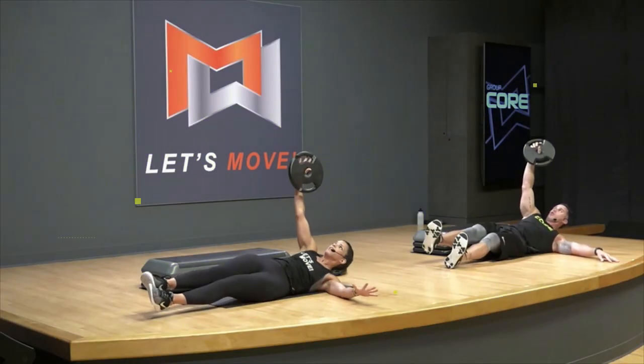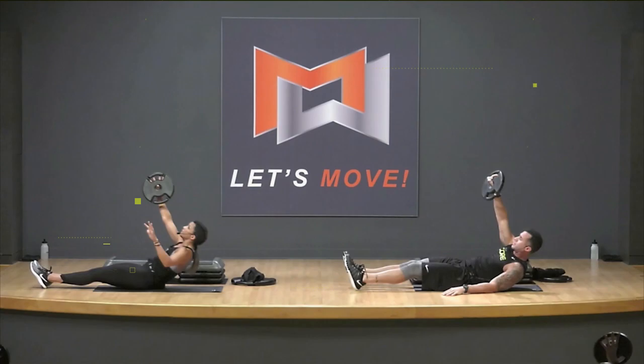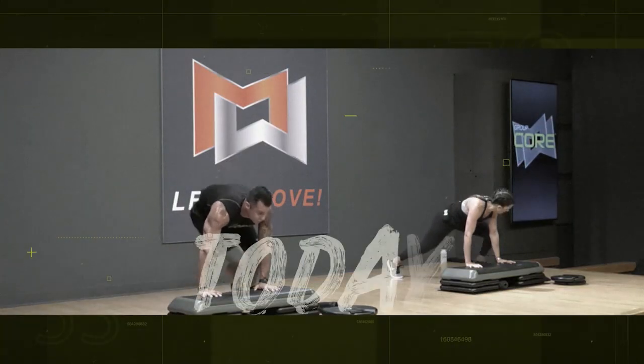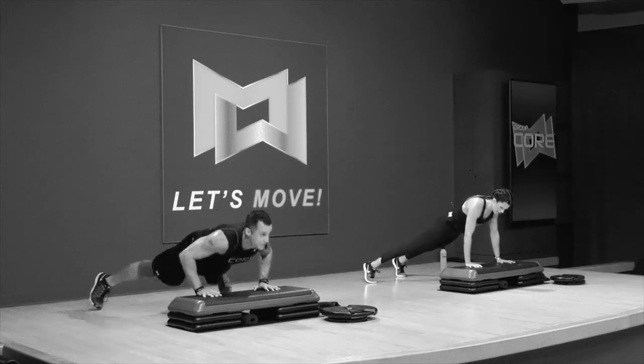Now listen. Nobody move. Stay here. 15 seconds. Jack your feet. Hey guys, check this out. You want more? Drop into it.